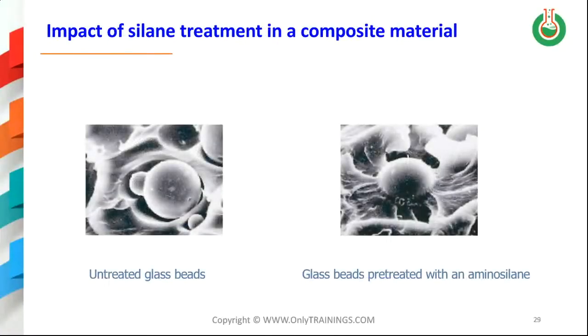A similar picture, this time with glass beads — you can see that there's a very big difference in properties between the two systems when the glass beads can transmit the strength to the composite material.